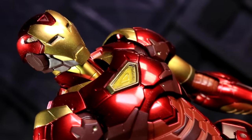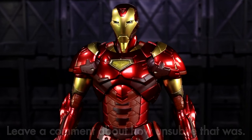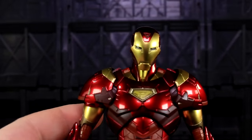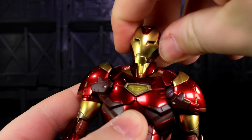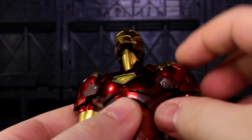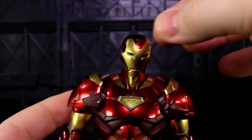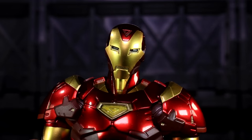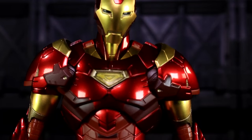Which is a segue into the poseability section — a real subtle one. Some of this guy's gonna be similar to the Bleeding Edge, some maybe not as much. The head up here is on a series of joints. There is a ball socket at the base of the neck, a ball socket at the top of the neck, and then a straight-up swivel for looking up, which does let you eventually start seeing the circuit board inside his head. Don't pull on the head — the instructions have a really big picture telling you not to — and don't pull on the torso either, because there's a bunch of wiring through there.